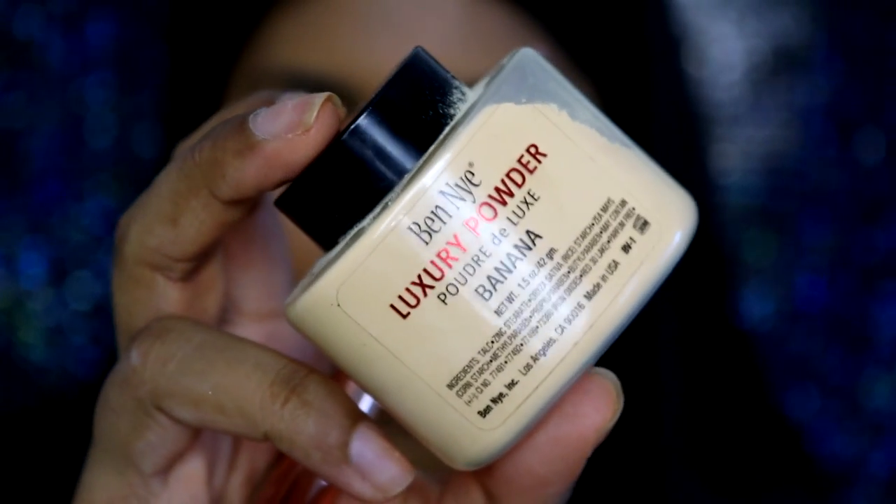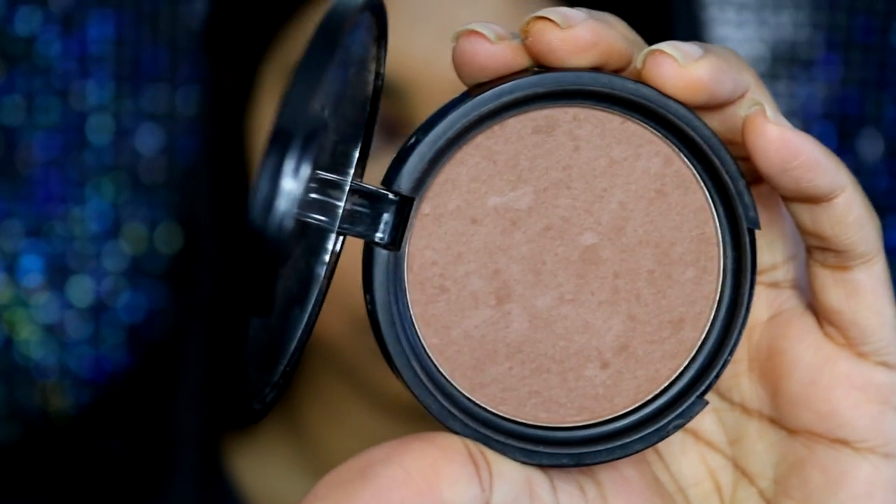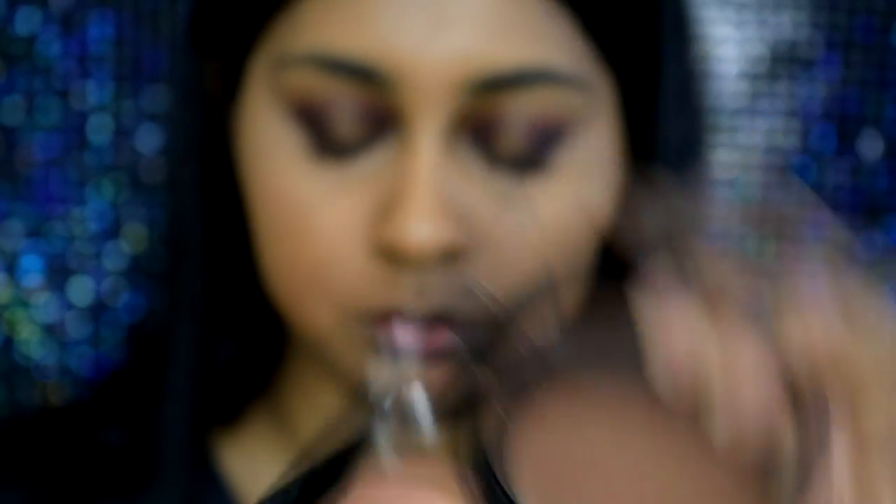Once I'm done blending my concealer, I take my Ben Nye Banana Powder to set everything, especially under my eye area and my smile lines. Then I bronze up my face with my NYX Matte Bronzer in the shade Deep and contour with it, using my big fluffy Real Techniques Bold Metals brush.